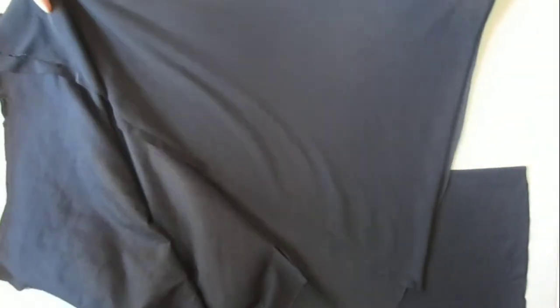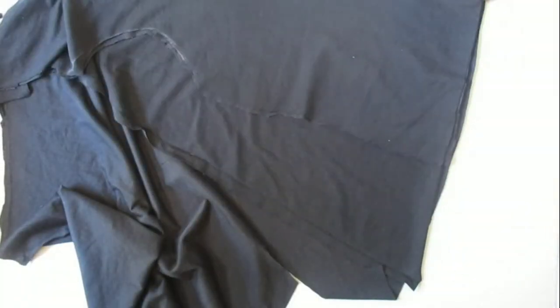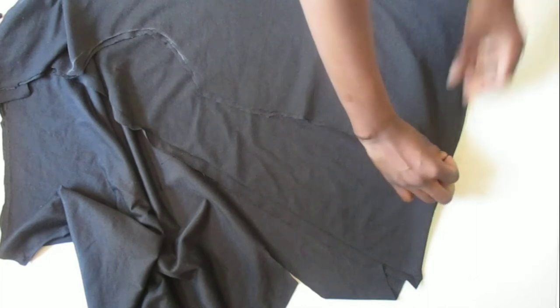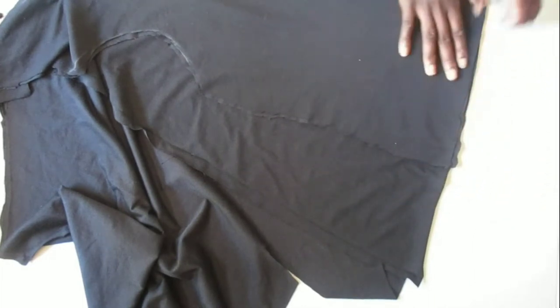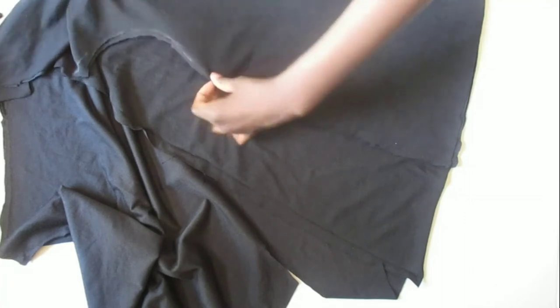For the back of the dress, we are folding our fabric in half again, making sure that the stretchy side is going to go across our body. Taking the front part of our dress and putting it on top, matching the folded sides, and then we're going to cut the bottom skirt and do the front part cutouts on the front part of the fabric.